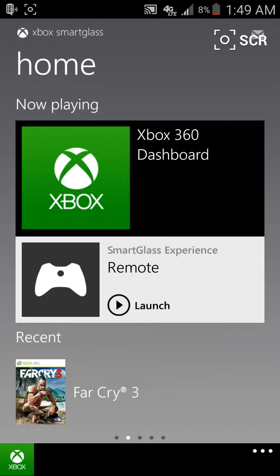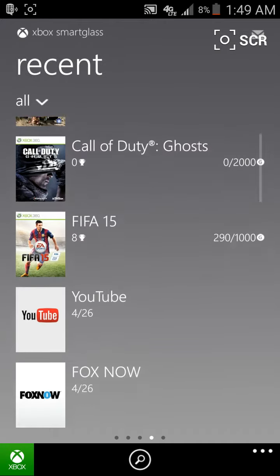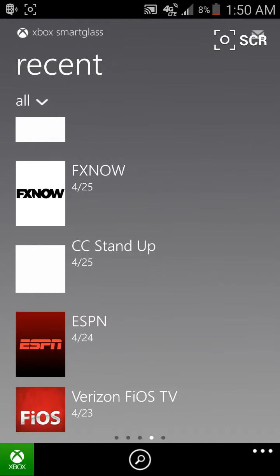I used to be a pretty hardcore gamer — I played on MLG and all that type of stuff. But I've kind of toned it down a little bit in the last few years purely because I just don't have the time to deal with it. But with Xbox Smart Glass at least you can keep in contact with all your friends that are on Xbox even if you're not on it all the time anymore.